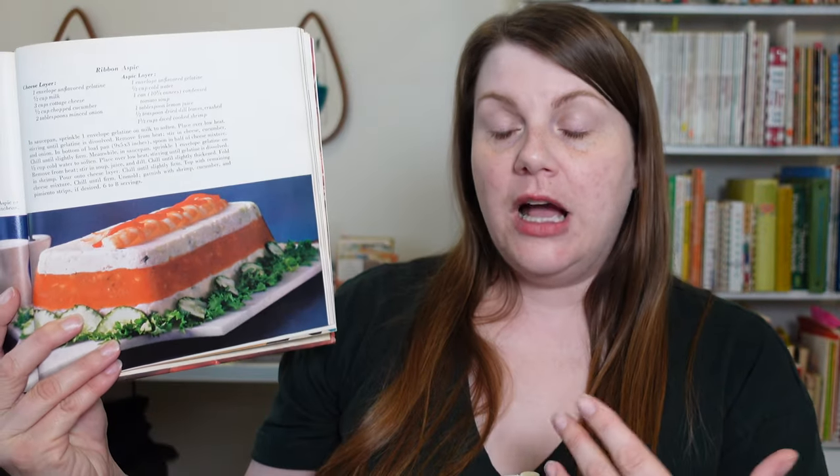And then your aspic layer: gelatin, condensed tomato soup, lemon juice, dill, and diced cooked shrimp. Maybe it's not so bad. I obviously cannot eat this — the shrimp would send me to the hospital. Texturally, I don't think I would enjoy this very much. You might enjoy this. If you think you'd like this recipe, please let me know in the comments.